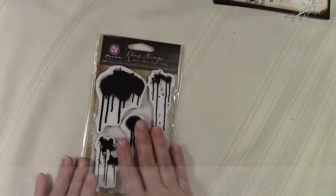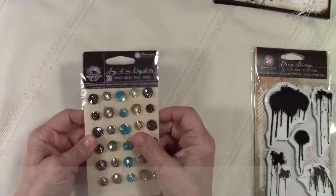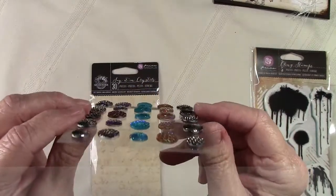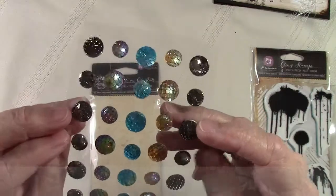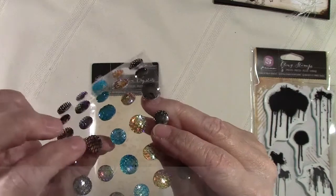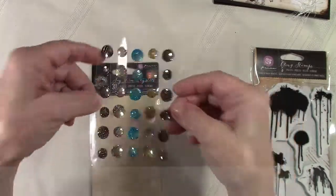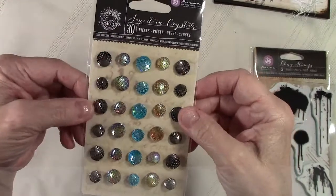I just realized I don't have the butterfly stamp up here — I'm going to have to go get it for you. And look at these — Say it with crystals. Oh my gosh. I hope you can pick up the texture on these. Is that not wild? It looks like scales and they feel like it — they're raised like little dragon scales, iridescent and gorgeous. Look at that. I almost don't want to put these in the shop, I want to keep them all.